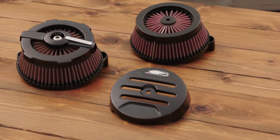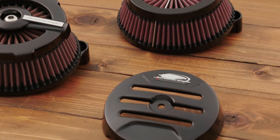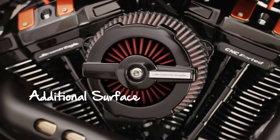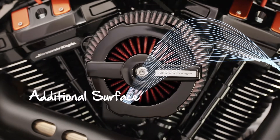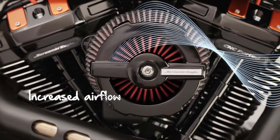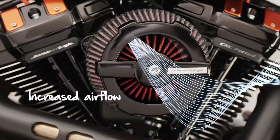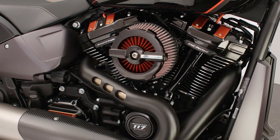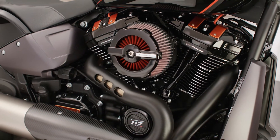Another option you'll see for Milwaukee 8 is the round extreme flow filters. These maximize performance by adding a front filtered surface. This additional filter surface can add as much as 100 CFM, or cubic feet per minute, of air volume to the engine. It can be installed as is or with a cover, but make sure the cover has openings to allow the extra air to pass through.